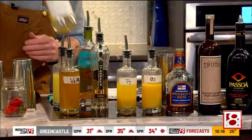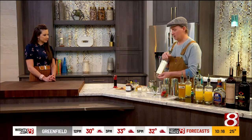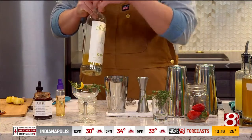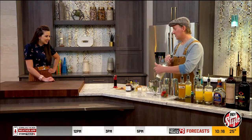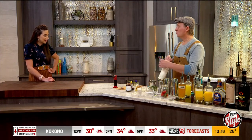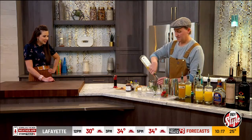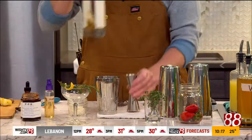So we've got the rhubarb and the Saint Germain balanced out. And then lastly, the main spirit — gin. This is Hard Truth Hills gin. What I did is I took some dried rose petals and infused them in this gin. For Valentine's, you've got to have some rose in something. I just dropped the rose petals in the gin, left it overnight, drained it, and then you have a really nice floral rose gin. We're going to do two ounces here.